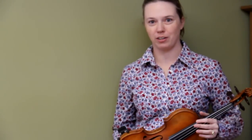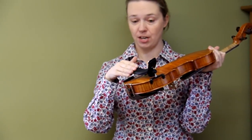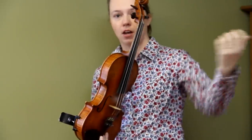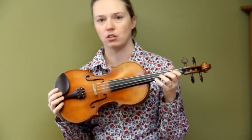Hi, Jackie Seitz here with LearnToFiddle.com with another video fiddle lesson for you today. We're going to learn how to hold your violin using a shoulder rest, and how to hold your violin without the use of your left arm. This is really important so that you can learn to play quickly, shift your positions, and do more than just beginner songs.